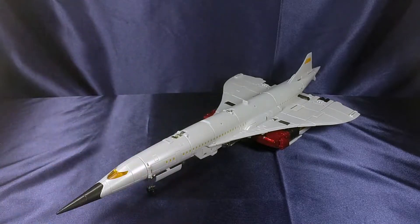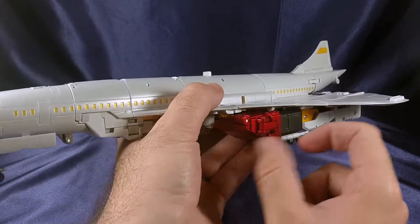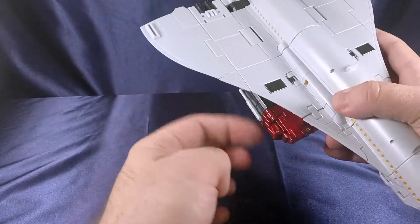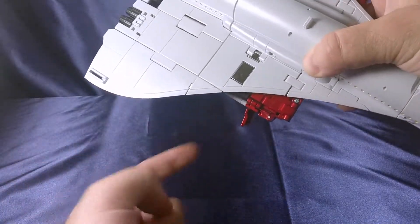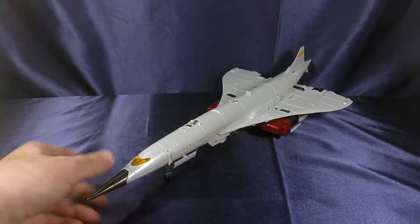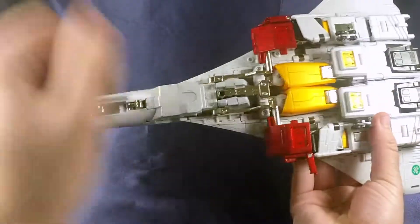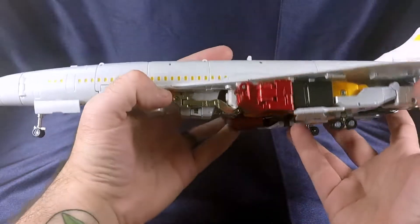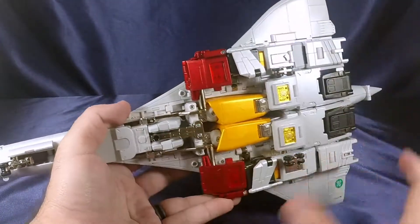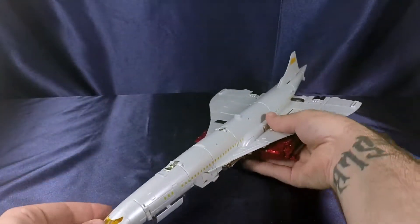I'm just using a screwdriver until I can get another spudger. Let's talk about the elephant in the room — these little tabs. There's a hole here and it feels like something should tab in, but there's really nothing there. This one's a bit of a flop, a floppy mess — it barely stays in there. Other than that, this guy looks stunning in plane mode. Very streamlined underneath; you can kind of make out the robot thighs, but it cleans up very well. Nice and compact, not a robot pressed underneath doing a yoga pose. Very flat and not very bulky.